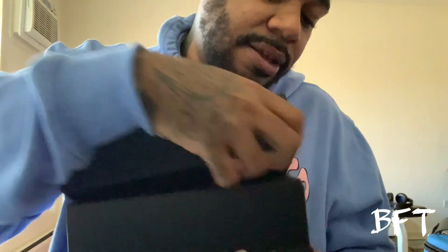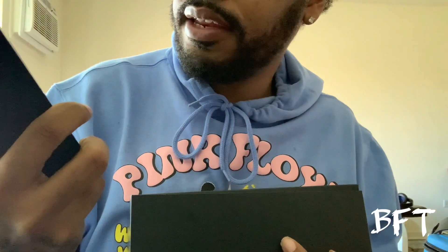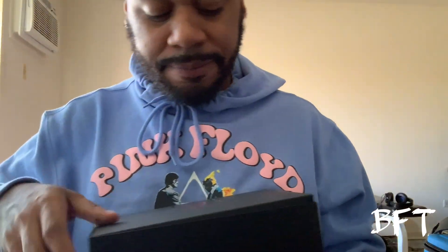Alright, now it's time to open the box — what we're all here to see. So the box has the 10-year decade collection on it, and also 'EST 08,' meaning Beats was established in 2008. A lot of y'all don't know Beats has been around that long.